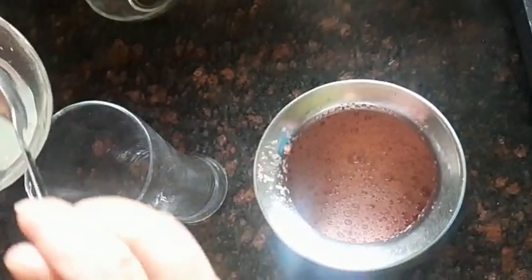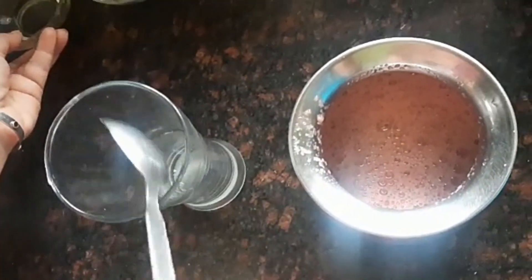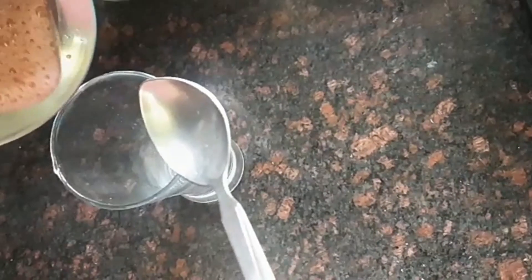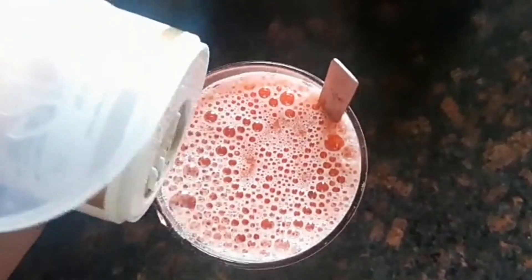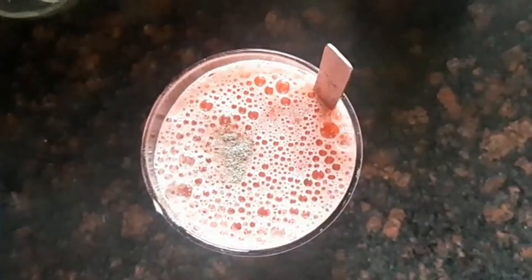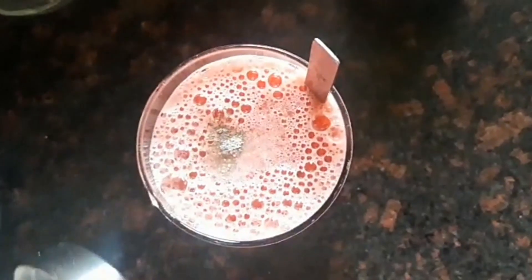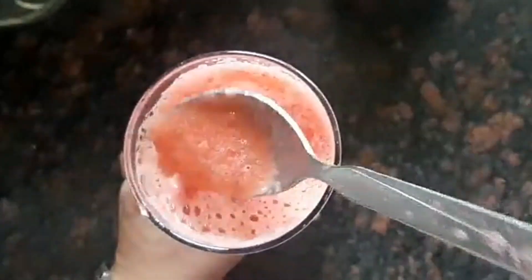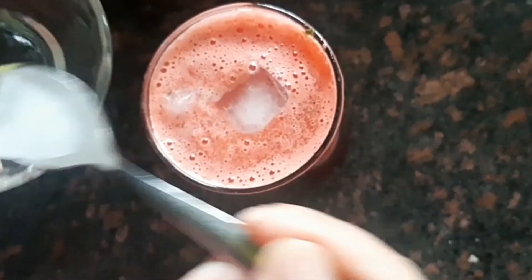This is our lemon juice. We will add one spoon of lemon juice in a glass and we will pour in our watermelon slush. Now we will add a little bit of black pepper and a very little amount of salt. Give it a good mix. We can also add two or three ice cubes for a chilled watermelon slush.